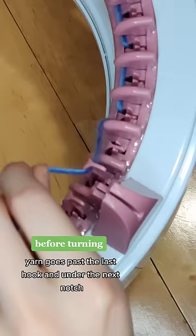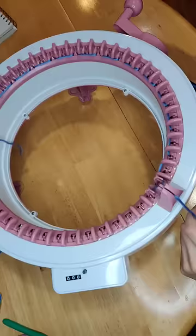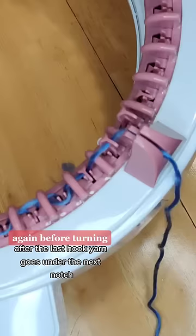On your first row, place your yarn under the next notch before turning. This is so the edge stitch has the proper tension. I am hand-tensioning because I broke my tension guide the first day I got this machine.